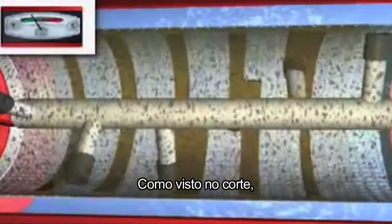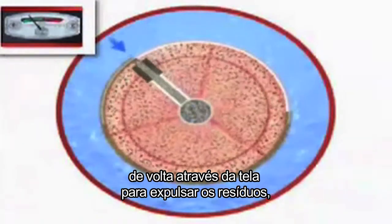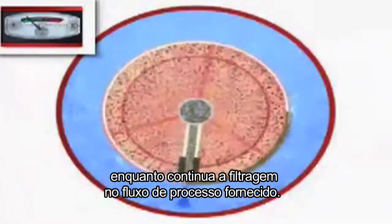As seen in this cross-sectional view, the cleaning cycle takes a small amount of already filtered fluid back across the screen to carry the debris away, while continuing to filter and provide process flow.